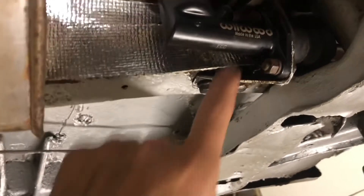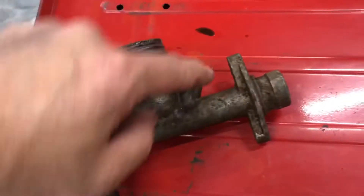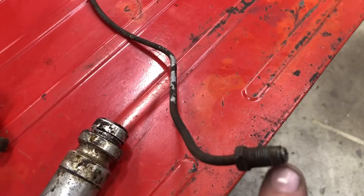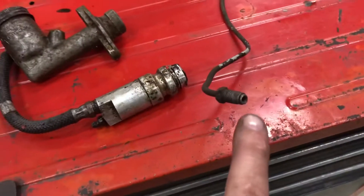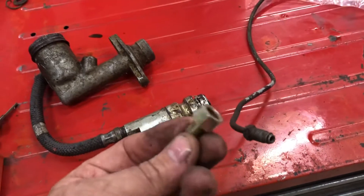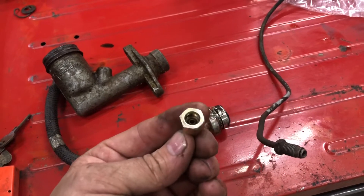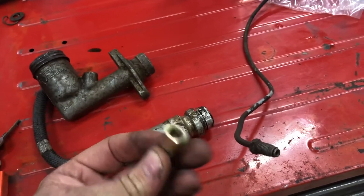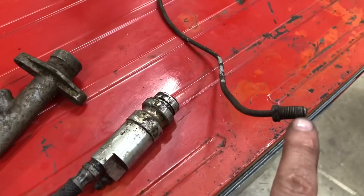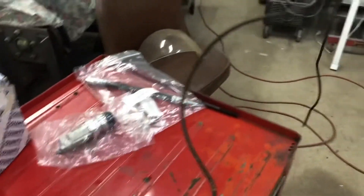The problem is the fitting that goes in right up here — it's a deep one that has the shoulder on it, just like this. But it had a bubble flare on it where the line had a double flare. The fitting that came with the master cylinder is for a double flare, but for a standard bubble flare, not the old British style, which is very similar to the metric with that little step in it. So you couldn't get enough thread in it.